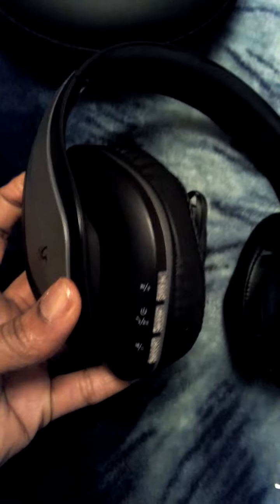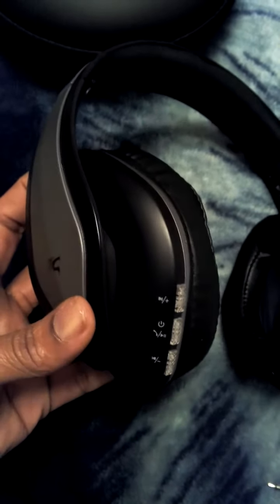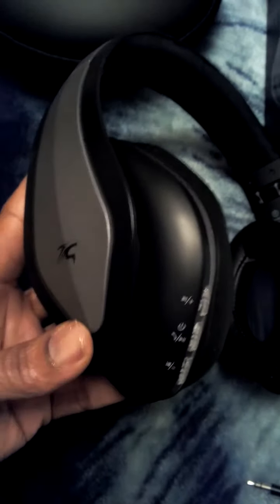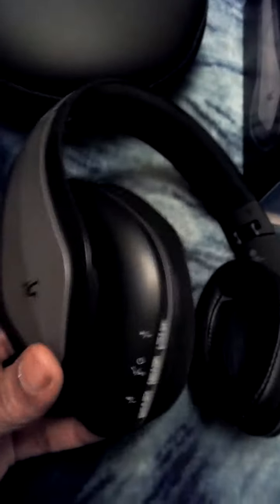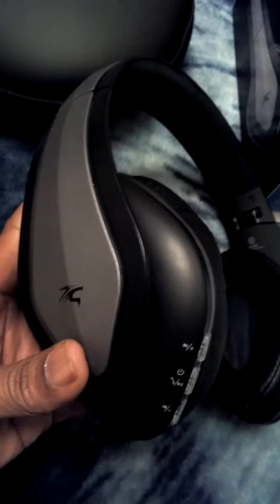We've actually Bluetoothed it to our tablets — the Samsung Galaxy we have, as well as other tablets. My Acer computer and my desktop computer as well. This is a really nice heavy duty headphone set. It's going to last a really long time — it's high quality, it's durable, and the sound is very, very nice.